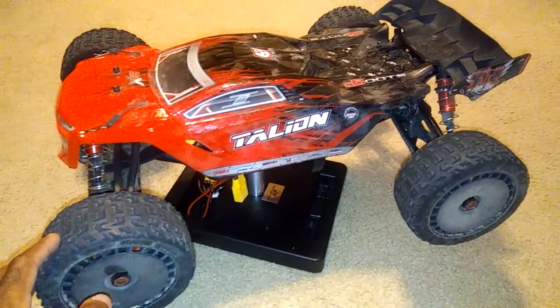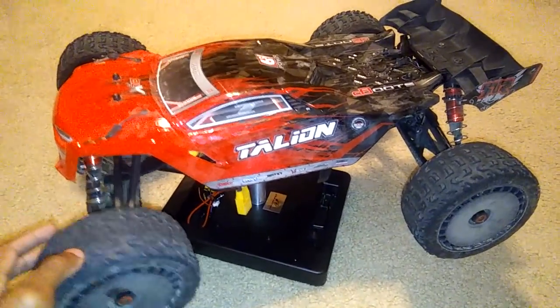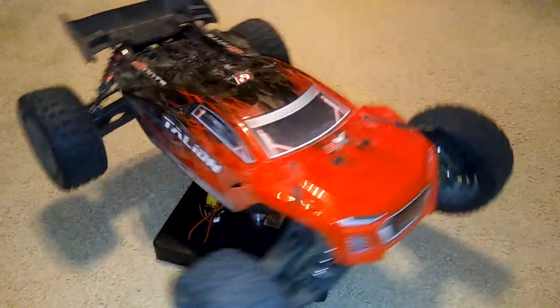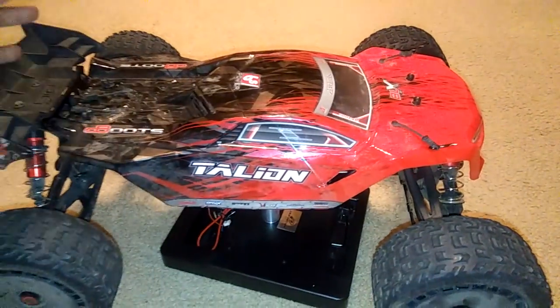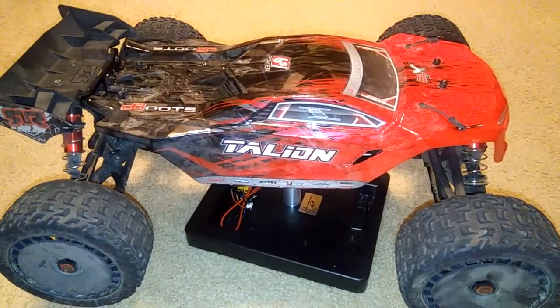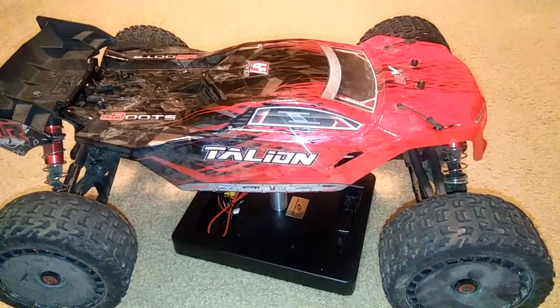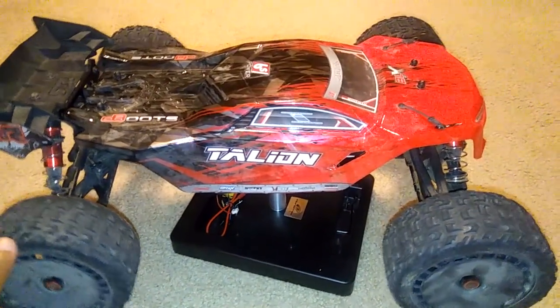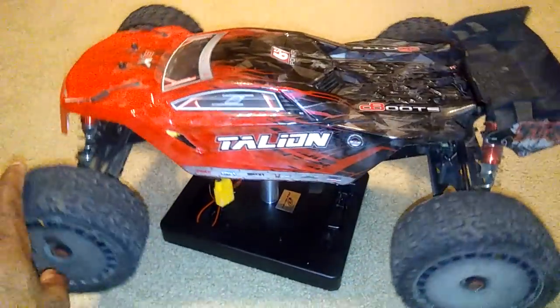I still have yet to run the speed gear in it, which I probably won't — I may do it for a speed test. Stock out of the box with the included 14-tooth pinion gear on 6S, using some 35C 5000mAh 6S LiPOs, I got 49.5 miles per hour. With their 50C batteries I'd probably get about 51 or 52, maybe a little more. I've got some 40C packs in there too.